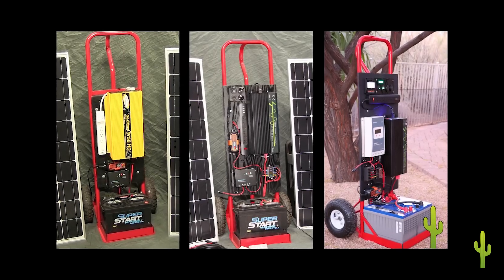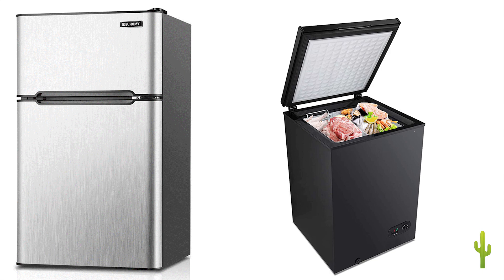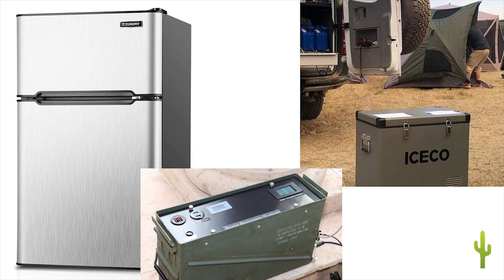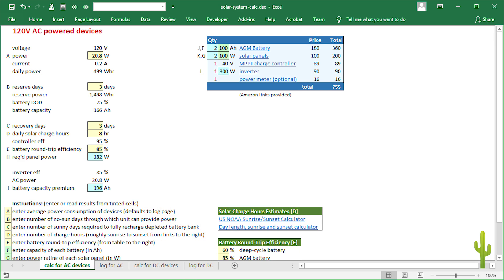I've had a number of requests for more information on how to design a functional and reliable solar power system. Usually the request is for powering critical items like a fridge or freezer during a power outage, for powering devices while camping, or for unattended equipment in remote locations. So I decided to share the design worksheet I developed for speccing a dedicated solar power system.